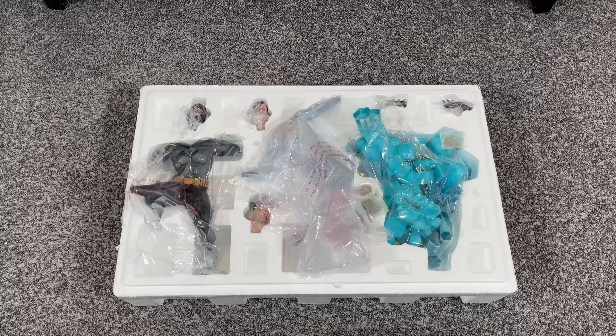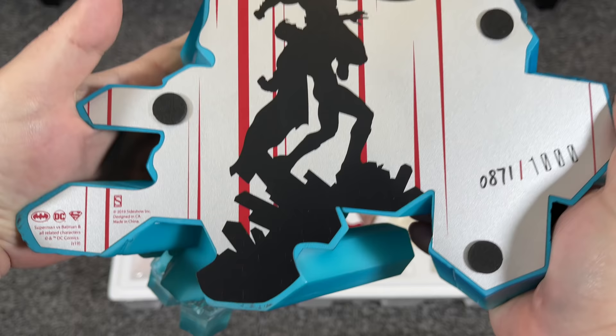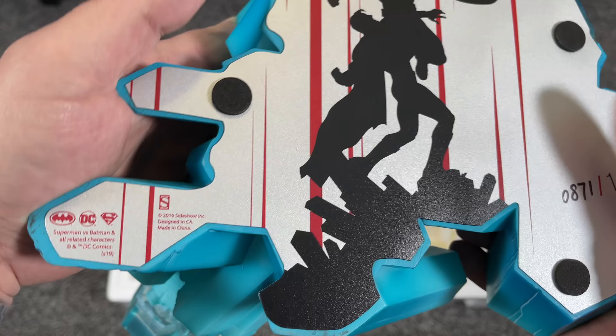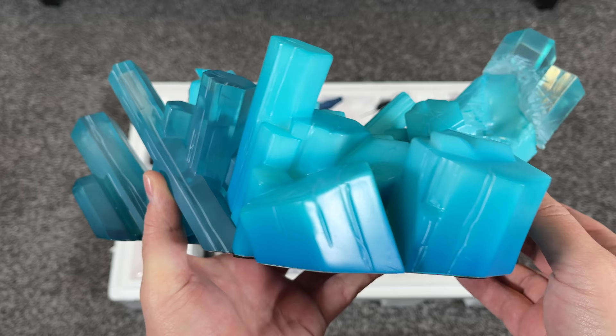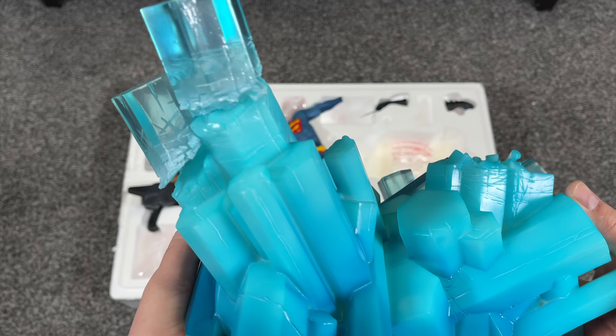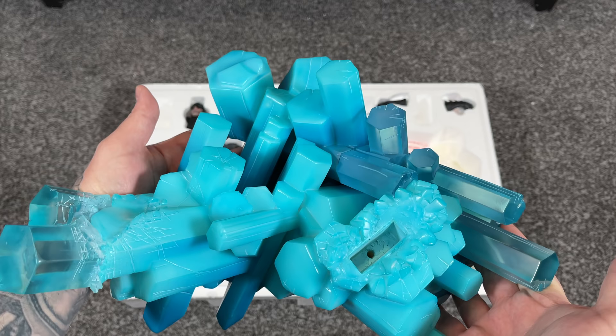Now let's take the lid off the top and look at the base. This is number 871 out of 1,000 — the exclusive edition. I really like the silhouette of the statue. The Fortress of Solitude base looks great because it uses different materials: translucent resin on top and polystone on the bottom with a high gloss finish. The color scheme goes from dark blue into a lighter baby blue.